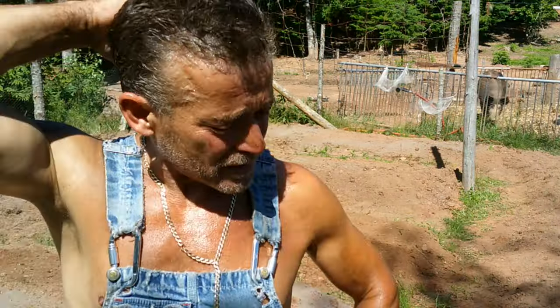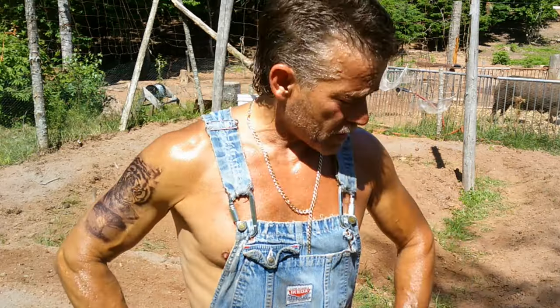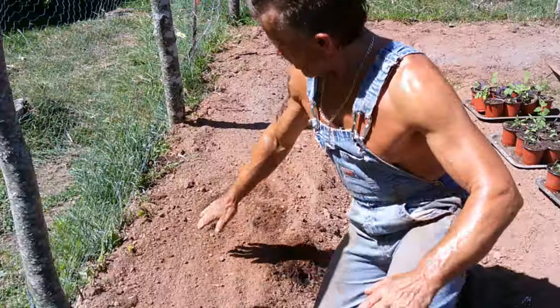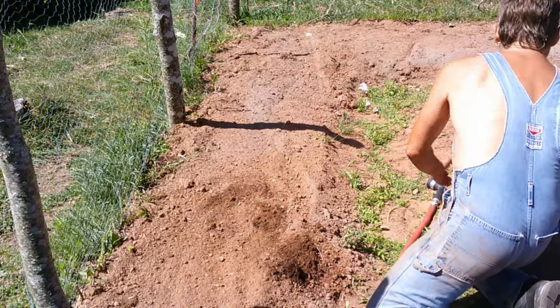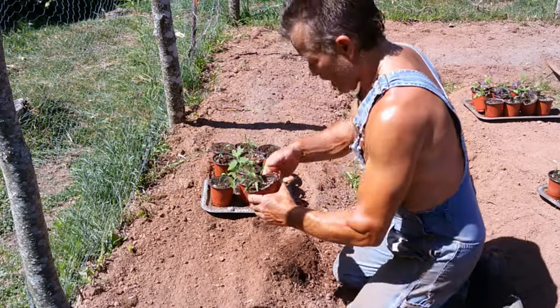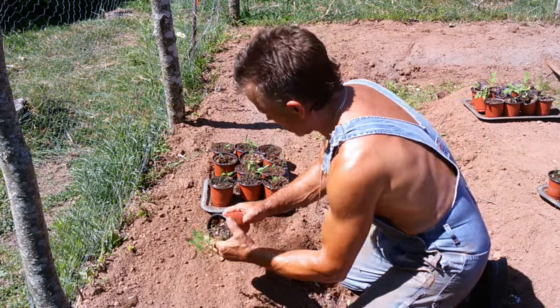It's still pretty hot — about 3:30 in the afternoon and I've been down here five or six hours. But I think I finally got it all weeded. Now it's time to start planting. On this end row here I'm going to be planting some tomatoes. I got two tomatoes in here.